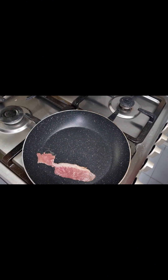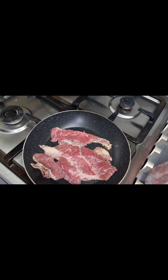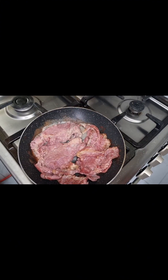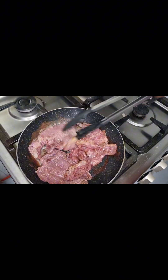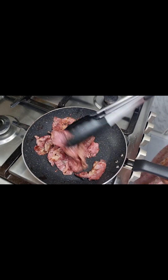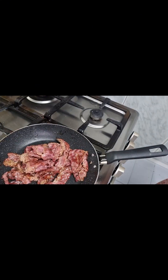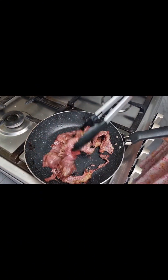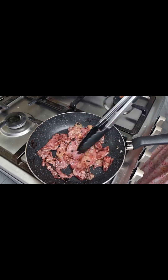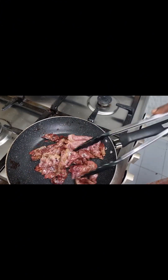Our next ingredient is going to be our smoked beef bacon. I'm pan frying it without adding any oil — just using the natural oil that is on the smoked bacon. Once it was ready and crispy, I set it aside. I didn't make it too dry or too crispy, just how I wanted it. If you want it very, very crispy, go ahead and do that.